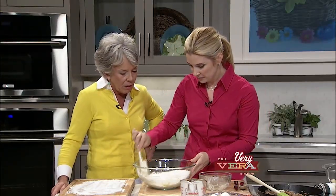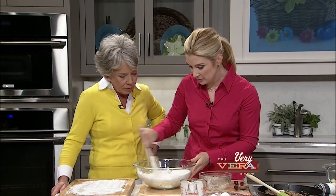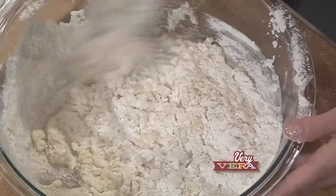And it has a long shelf life too — it lasts forever. So we're just going to stir this together very lightly. And then once it kind of comes together as a soft dough, we're going to turn it out on your board where your flour is.